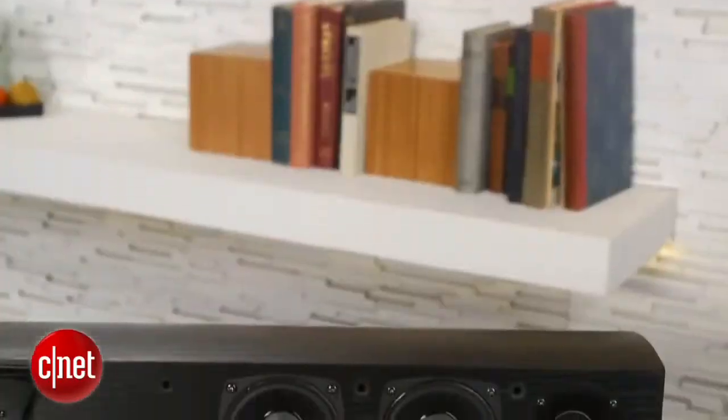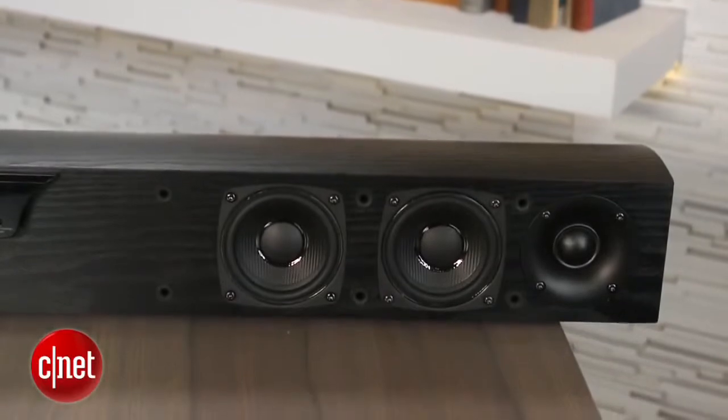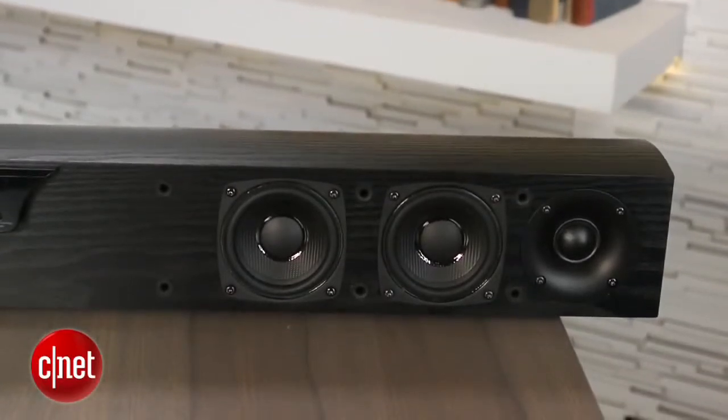While other systems may try to wow you with excessive bass or virtual surround effects, the Pioneer simply strives to sound more like a set of good, balanced speakers. That's why it's one of the few sound bars that actually sounds good with music as well as movies — and most sound bars can't handle music that well.